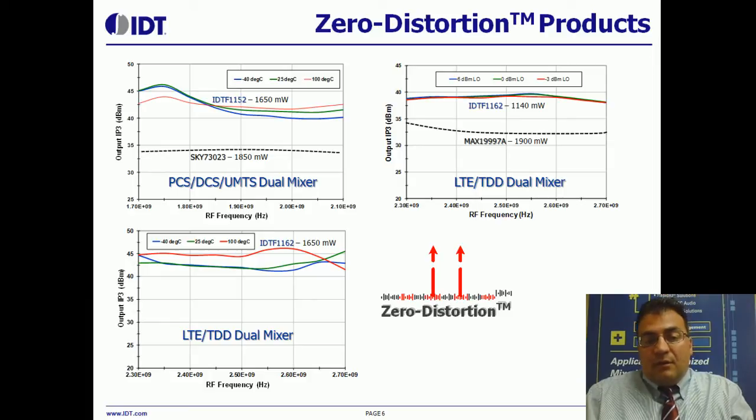What I'm showing here are some of the performance curves for intermodulation performance, as specified by Output IP3, which is the typical industry-standard metric for talking about intermodulation performance. The top left graph shows our flagship product, the F-1152 — a PCS-TCS UMTS dual mixer — and at about 1.65 watts of power consumption, it has about 10 dB better than a competitor's popular offering. To the right, I show our TDD-LTE mixer in the 2.3 to 2.7 gigahertz bands, and it's got about 39 dBm of Output IP3, which is 7 or so dB better than another popular offering from one of our competitors, at 800 milliwatts less power consumption.